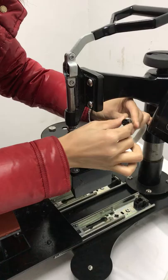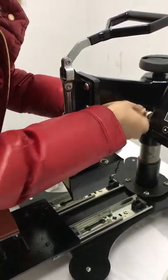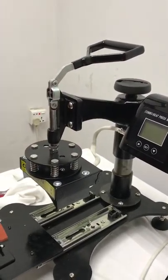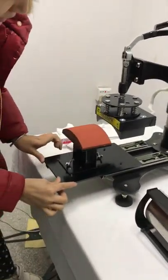Then this T-slot faces this part. Fasten this, and push it inside.